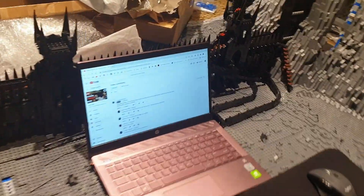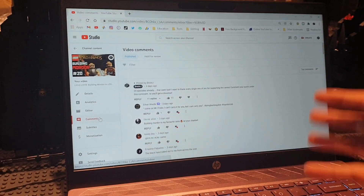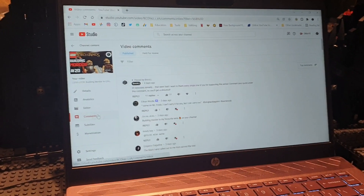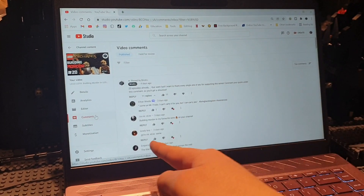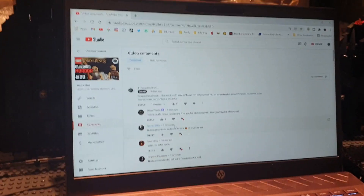As always, I'm going to end this video by shouting out your quotes from The Lord of the Rings and The Hobbit. I'm just going to shout out the quotes you commented underneath the comment section of episode 20 of Building Mordor in LEGO.